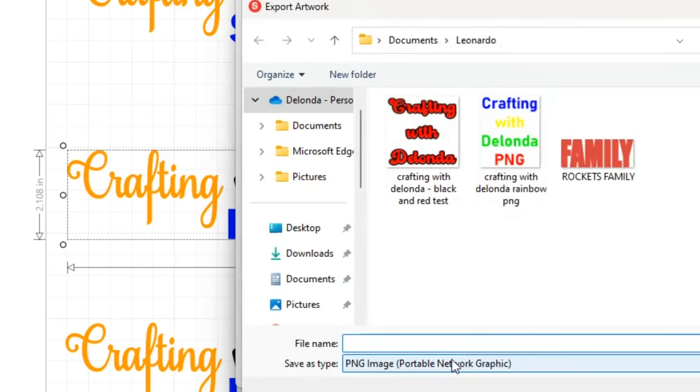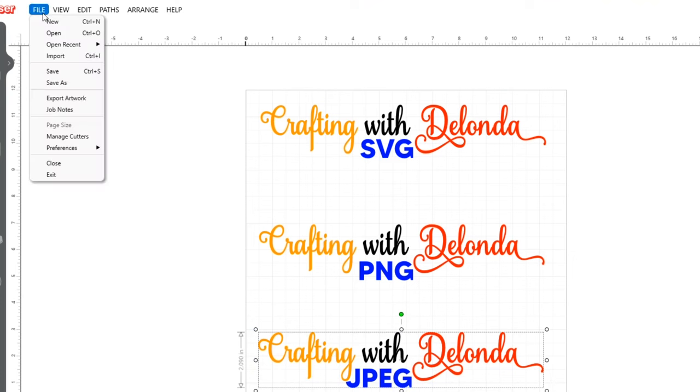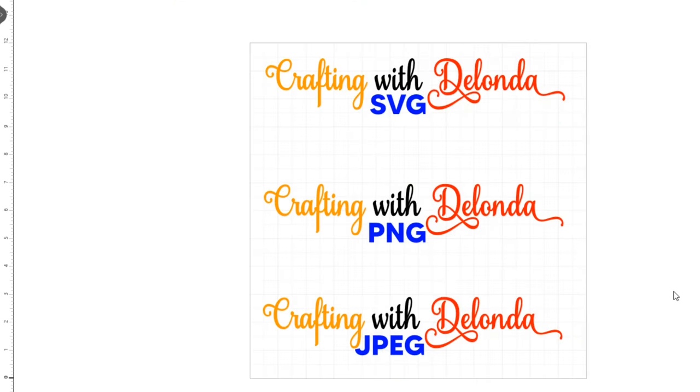I'll call this one Crafting with Delonda PNG. And for the JPEG version — making sure nothing is touching — this is Crafting with Delonda JPEG, so I'll go to File, Export Artwork, select the JPEG file format, click Save, name it Crafting with Delonda JPEG, and click Save. Now I'm really finished with Leonardo Design Studio — I was just designing here in the software. Now let's go over to Cricut Design Space.